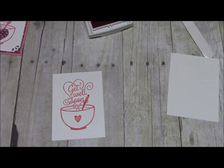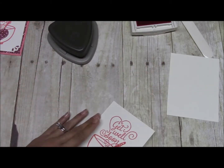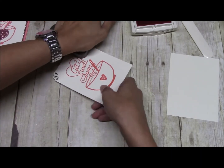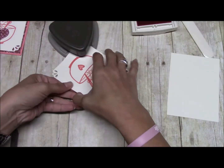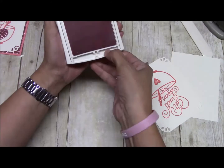Get my Stamp and Scrub and turn that off. Then we're going to come in with the Curvy Trio Punch — and guys, this is retiring, so if you want it you need to get it now. We're just going to do all four corners.